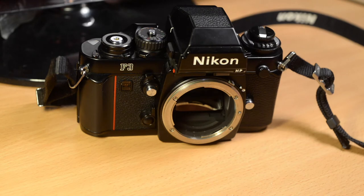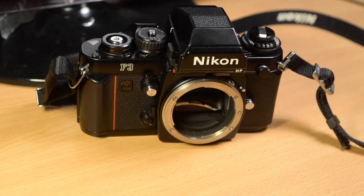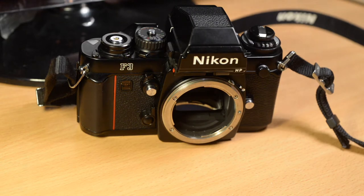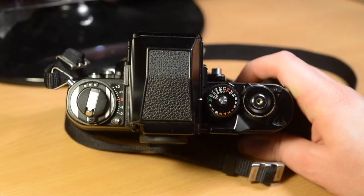This is the self-timer with a flashing LED, this is the lens release, and this is the PC socket for flash.